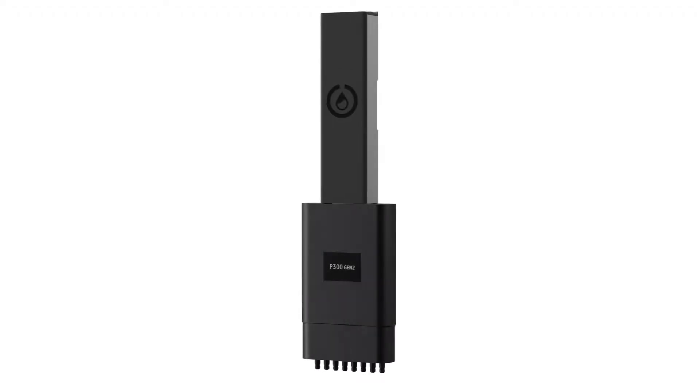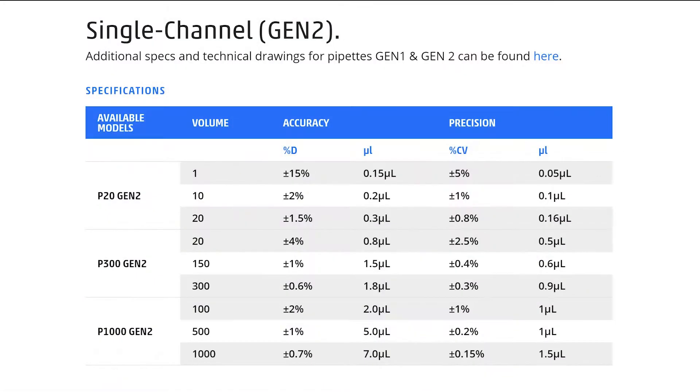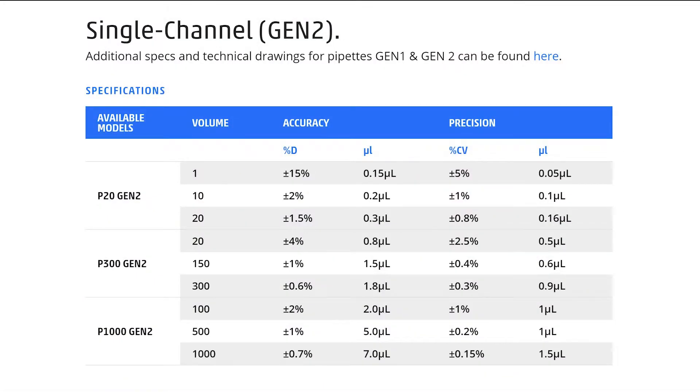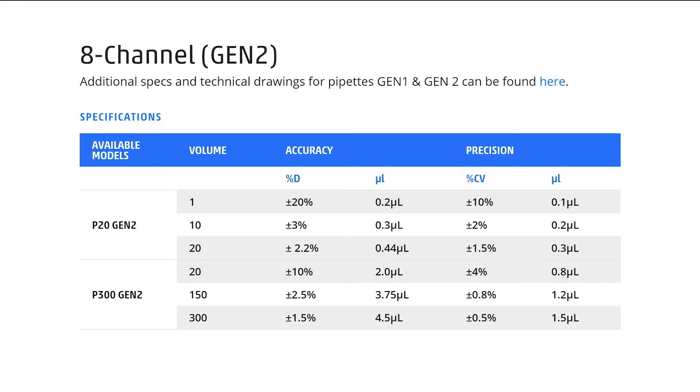We have single and eight-channel models corresponding to ranges you might be familiar with from hand pipettes. We have a P20 in both single and multi-channel, a P300 that spans a range from 20 to 300 in both single and multi-channel, and then a P1000 in the single channel for larger volume transfers.